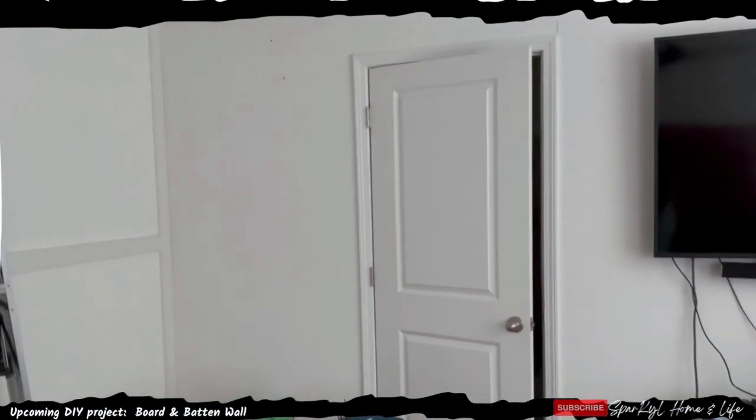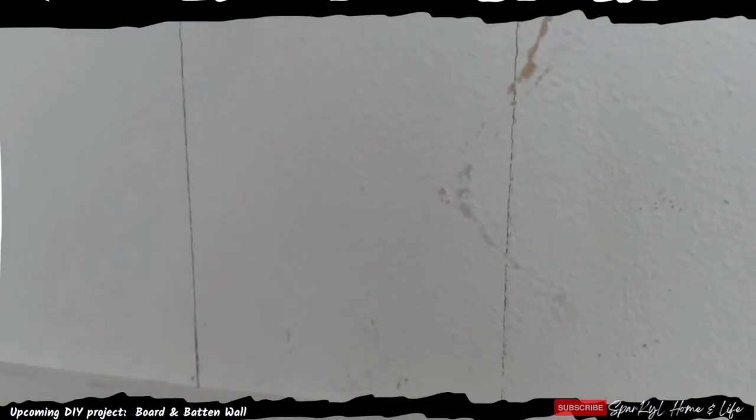He likes that red brick wall look, so I'll be working on that. But here is the board and batten wall. I just have to do the caulking. The caulking will fill in the space right there in between the wall. And then I'm going to paint it. I'm still deciding on the color.